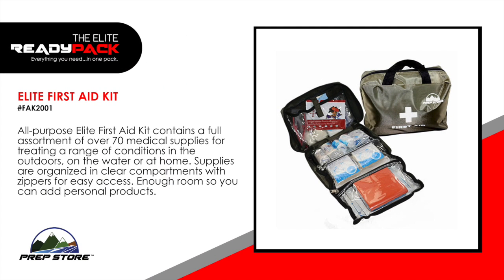Elite First Aid Kit. All-purpose Elite First Aid Kit contains a full assortment of over 70 medical supplies for treating a range of conditions in the outdoors, on the water, or at home. Supplies are organized in clear compartments with zippers for easy access. Enough room so you can add personal products.